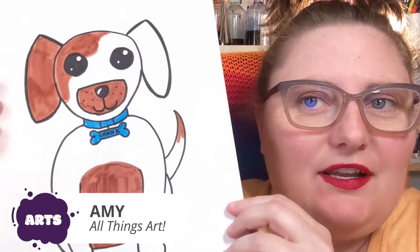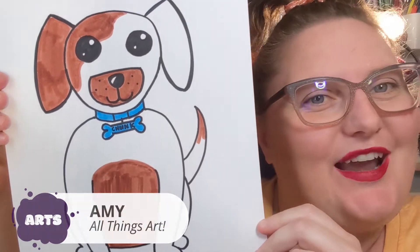In our episode about pets, Avery decided to draw a picture of a cat. But if you really wanted to learn how to draw a dog, you are in luck because I will show you how to do that right now.